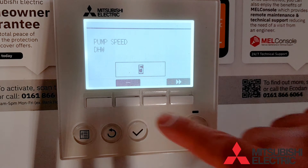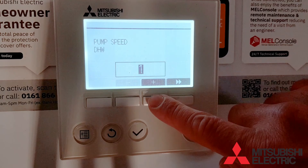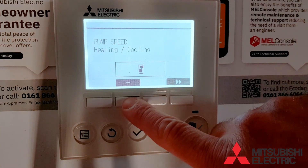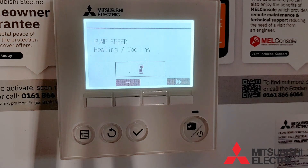Now we can set the domestic hot water pump speed — this is the speed at which it will circulate the water through your plate heat exchanger in hot water mode. You now need to do the same for the heating pump. You can adjust it up and down from speed 1 to speed 5. Speed 5 is your highest speed and will give you the most flow.